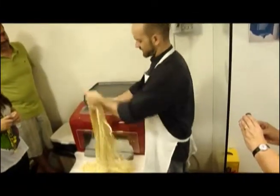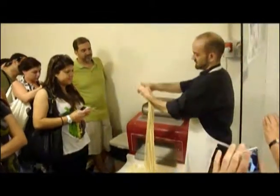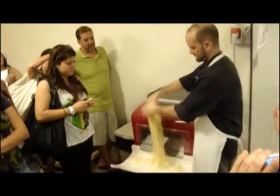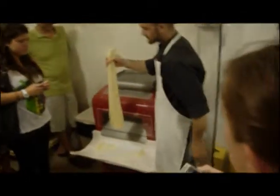And now we have to cut it. I'm going to switch this sideways because then I'm going to get this.